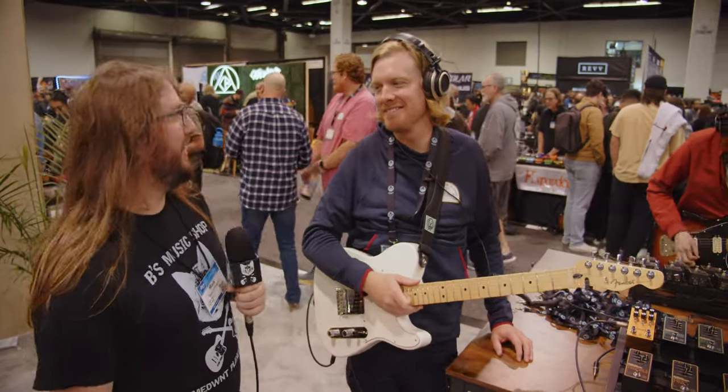Hey guys, this is Mark with B's Music Shop. We're here at the 2023 NAMM show with Colt from Walrus Audio. How's it going?